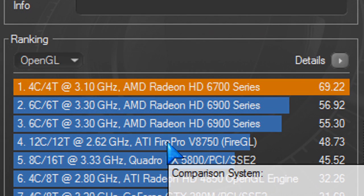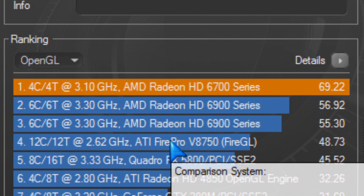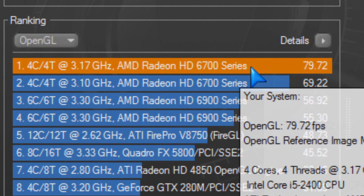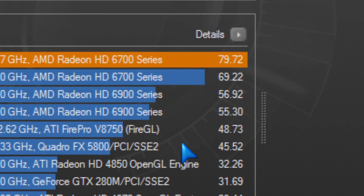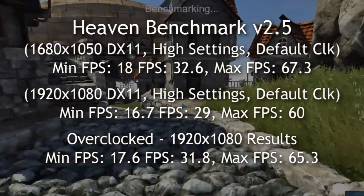In Cinebench 11.5, I ran it at default clocks. You can see how it compared to another AMD card I had in an AMD 6-core system — and it actually beat it. Even when I overclocked the card, I got 79.72 frames per second. Terrific rendering results. Hands down, this beat everything I've tested so far.